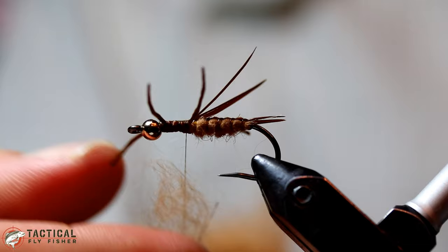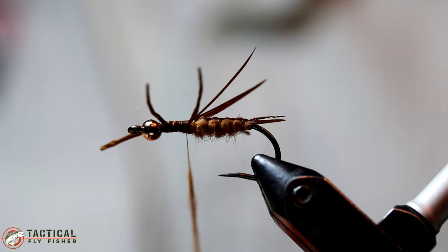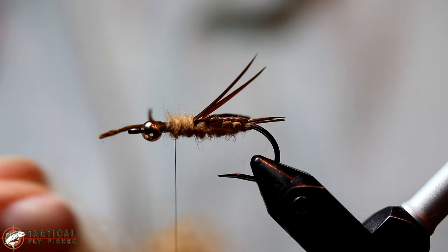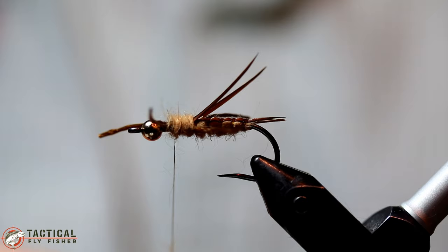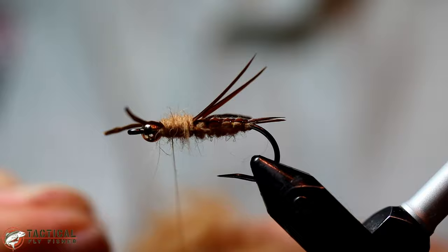For the thorax of this fly, I'm just going to add some more of this ginger rabbit dubbing. You could easily use a darker color dubbing if you wanted to make a two-toned effect for the abdomen and thorax, but I've already done that with the biots here, so I'm just going to keep the same dubbing color. You do want to make the thorax a little bit thicker than the abdomen, so keep adding a little bit of dubbing at a time until you get the right proportions.